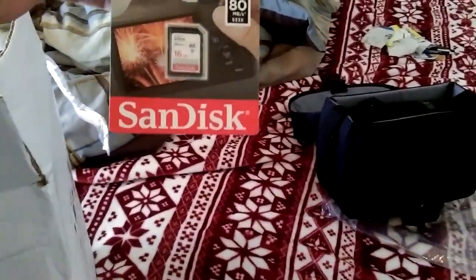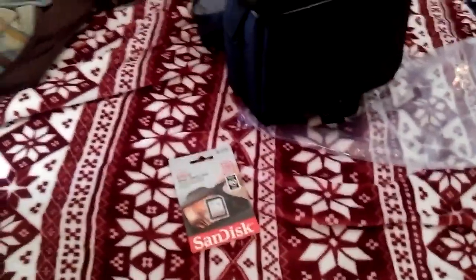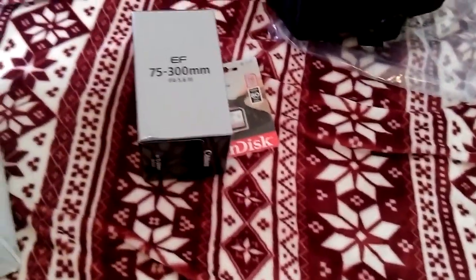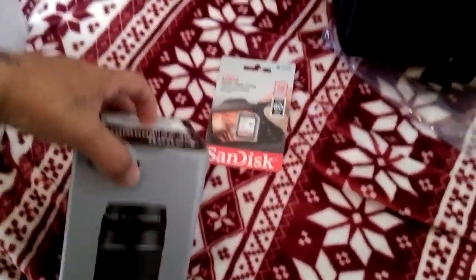Let's get to the meat of it. We have an SD card — the memory card — 16 gigabytes. And here is the lens. Wow, it's quite a big lens. That's just the outer box here.